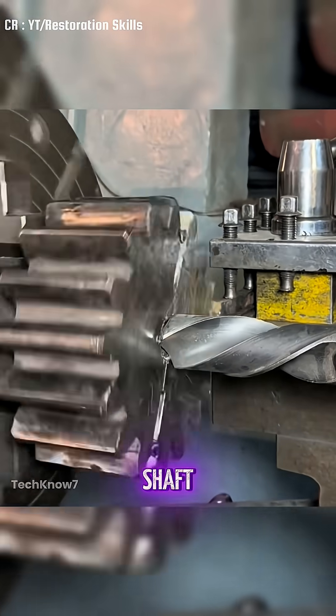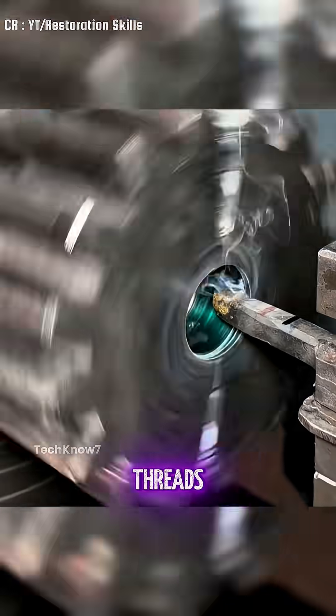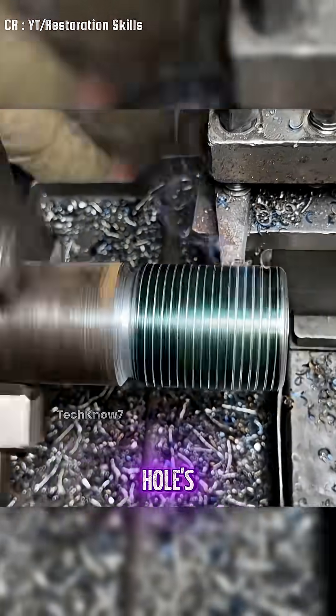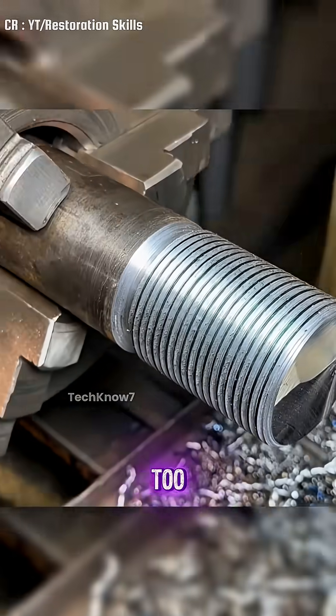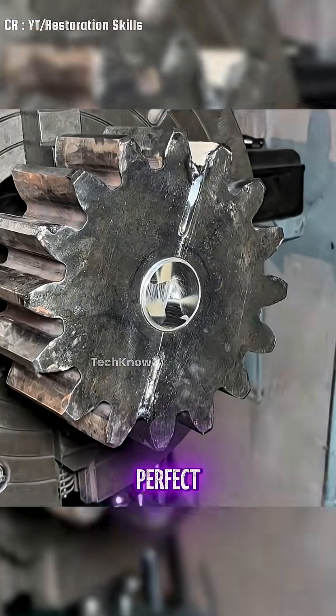Now onto the gear shaft. The mechanic drills a hole to the exact size needed, then cuts threads inside it. Next, he preps a steel rod matching the hole's size and threads the outside too. He slides that rod right into the gear shaft — a perfect fit.